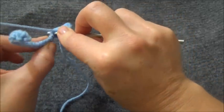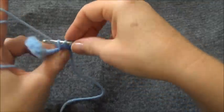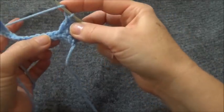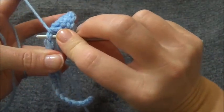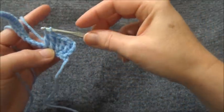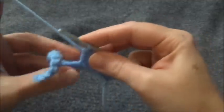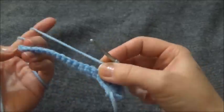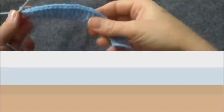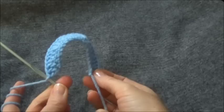Make sure when you go into your stitch that you're going through both loops of that stitch. I'll continue on with this pattern and meet you here at the end. Remember, you'll be finishing off this row with 2 double crochets into the last stitch. I've reached the end of row 3 and now I have 27 stitches across, and the piece is naturally folding around.